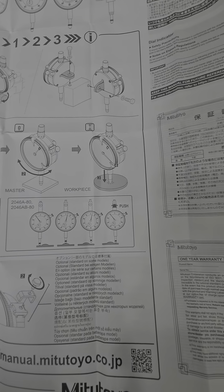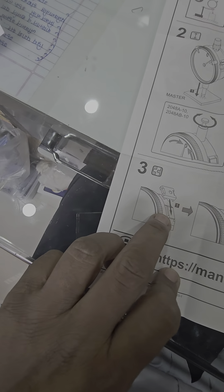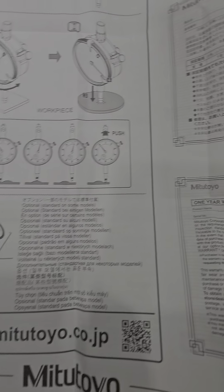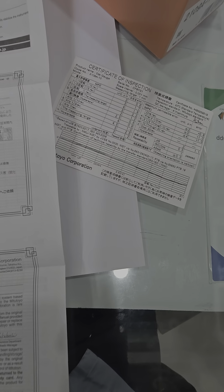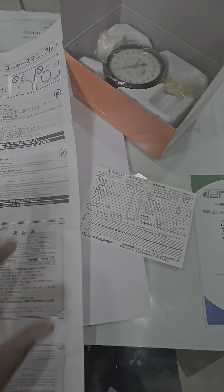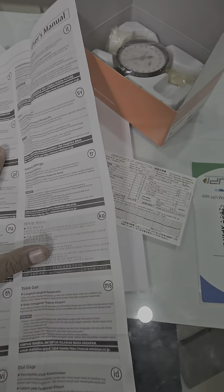This is an optional accessories bezel lock assembly. There is also a one-year warranty certificate, safety notes on export regulation and safety precautions, all in multiple languages.